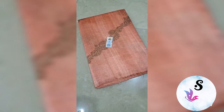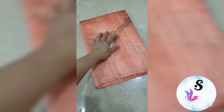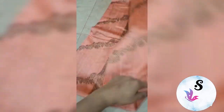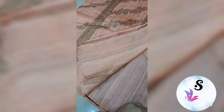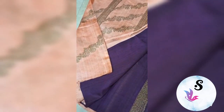Banarasi pure helm dupian tassar raw silk saree, silk mark certified — this is a beautiful strawberry pink color. Antique zari kaduvali woven, fully kaduvali weaved lehriya pattern with the beautiful and rich pallu. This comes with the blouse piece in deep purple color, deep magenta.